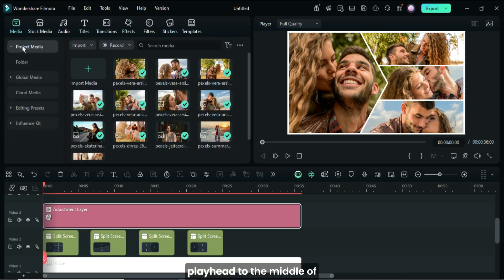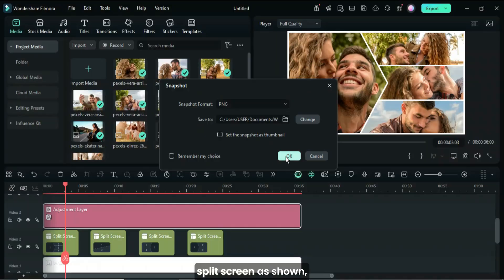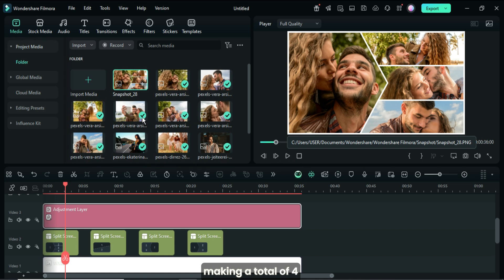Afterward, I moved the playhead to the middle of each split screen and took a snapshot, continuing until the last split screen as shown, making a total of four snapshots.